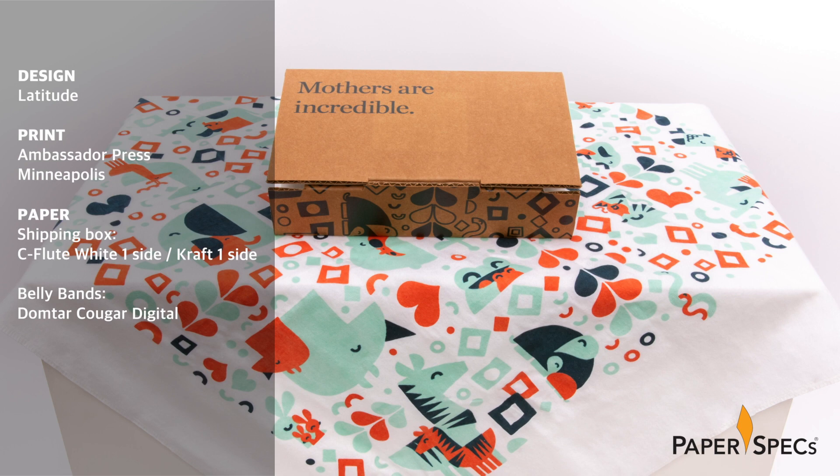Digital is making a difference in areas that you might not have thought of yet, allowing us as creatives to push the boundaries of what we once thought was possible – even or especially when it comes to smaller print runs.